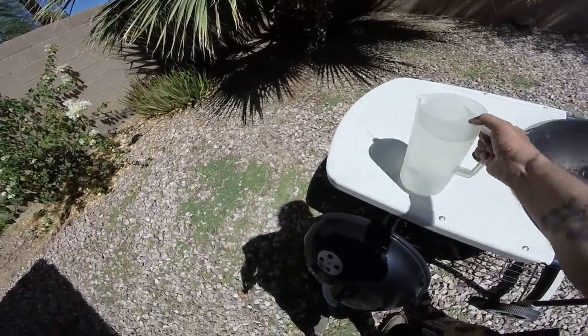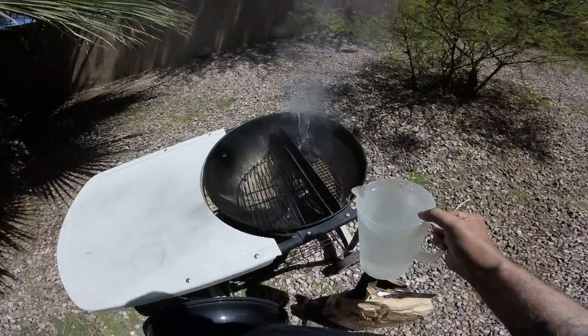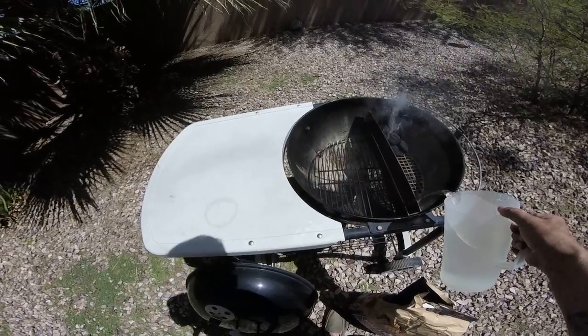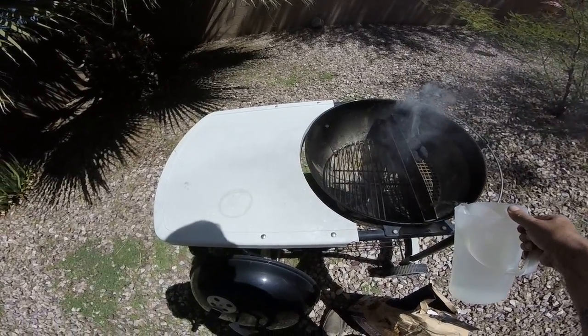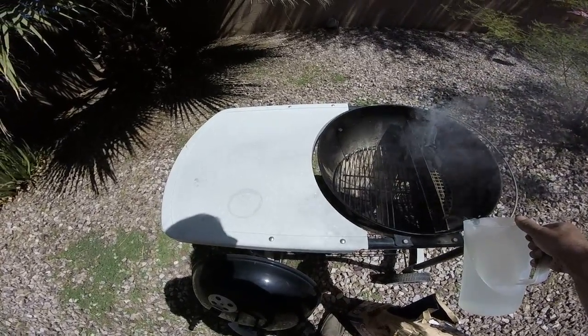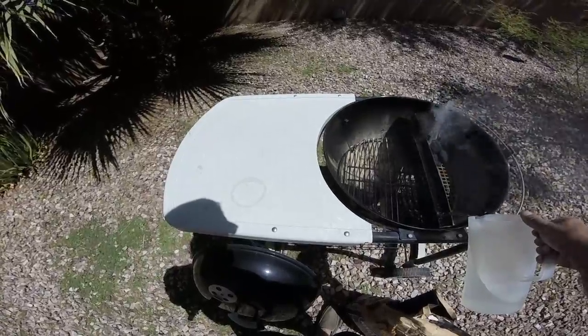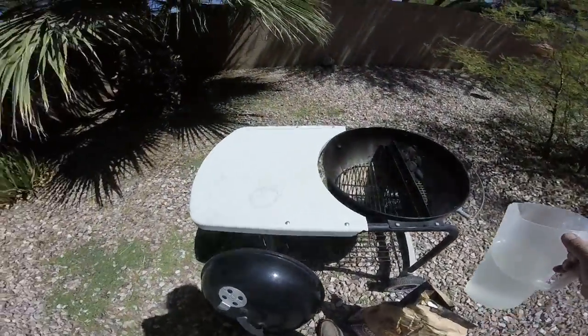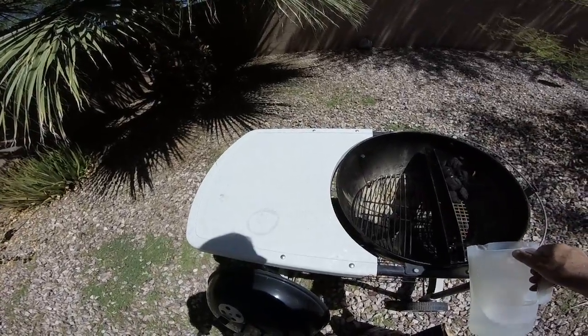I got the water here — we've got a water trough. Pour hot water in, and that's our steam that's going to be going in there.